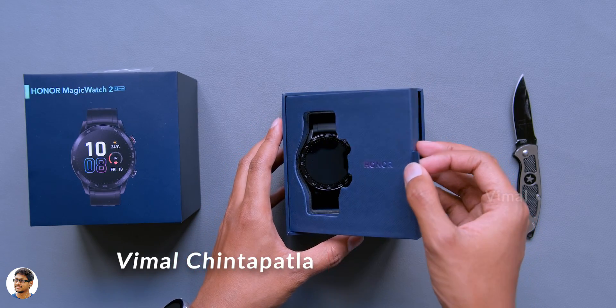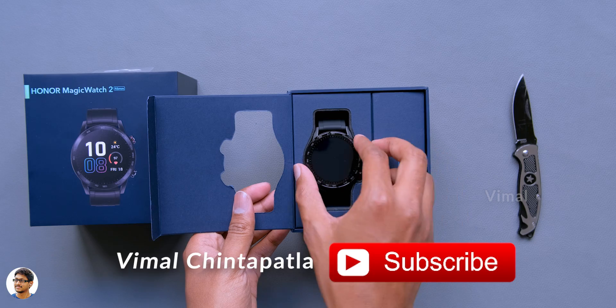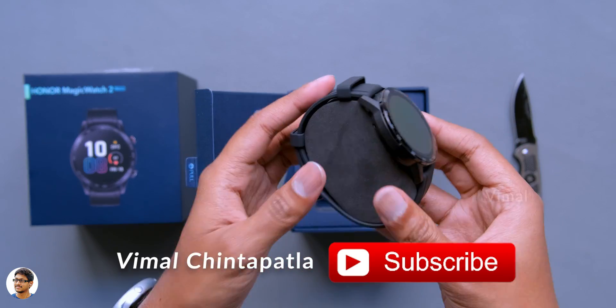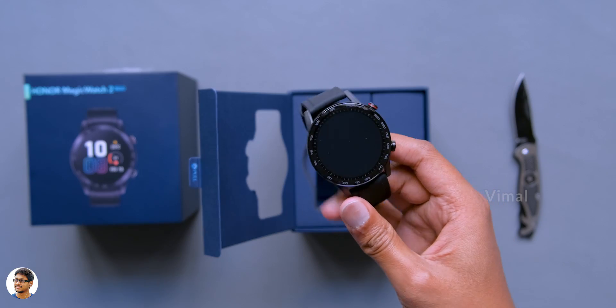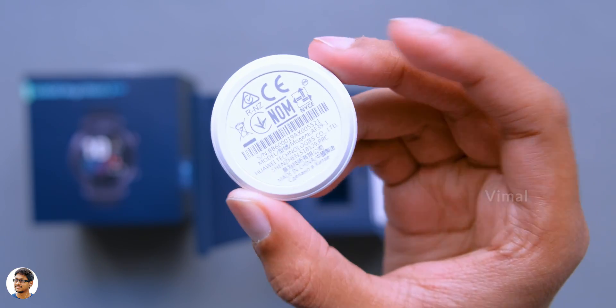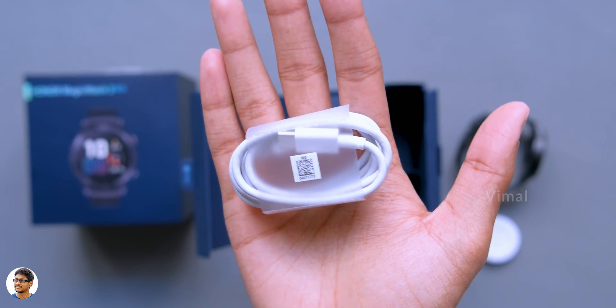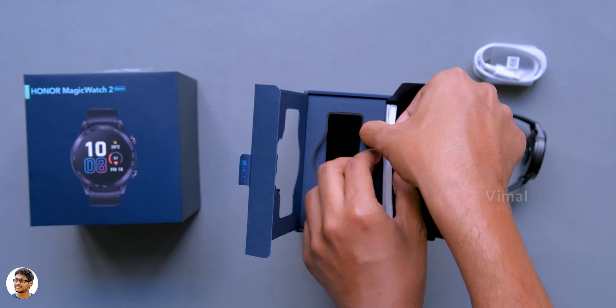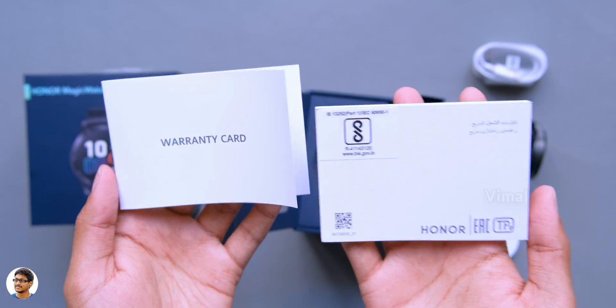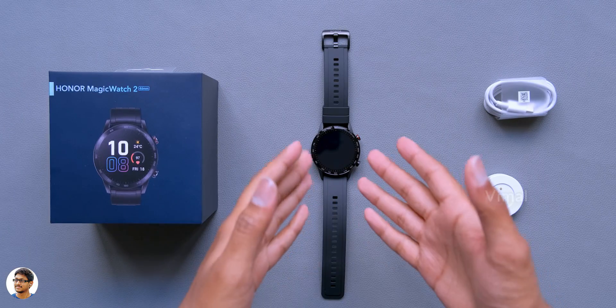This watch comes in two different colors: charcoal black and brown leather. I went with the black one as it had a more sporty look. Along with the watch, you get a magnetic charging dock with a USB Type-C port, a USB Type-C cable for charging, and some documents which include a warranty card and a user manual. Those are all the items you get in the box.